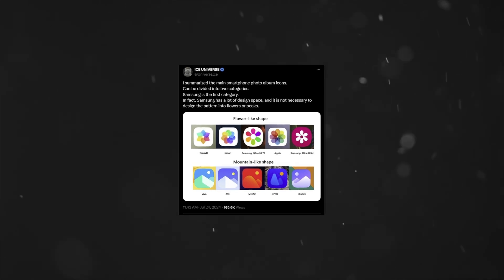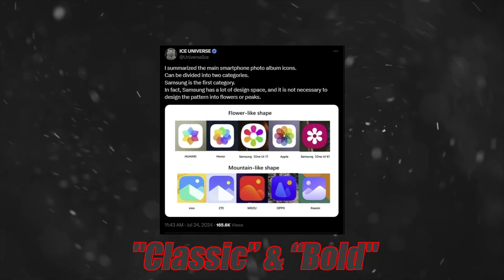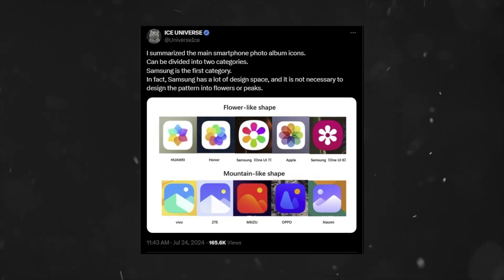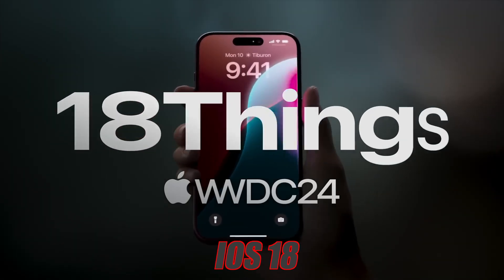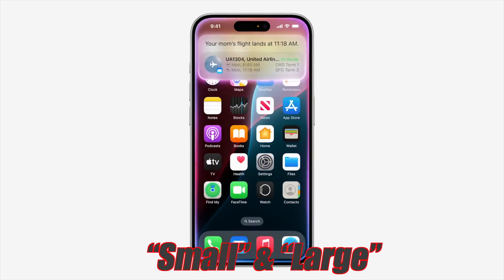Another screenshot from Ice Universe indicates the introduction of classic and bold icon layouts. The bold layout makes the icons slightly bigger and removes the text, similar to what Apple is adding in iOS 18 with small and large icon formats.